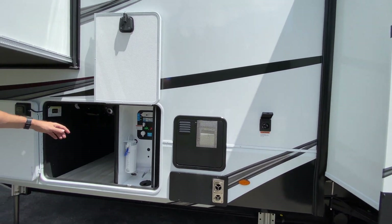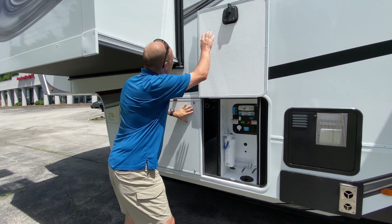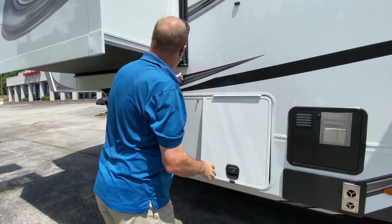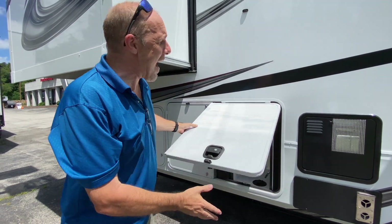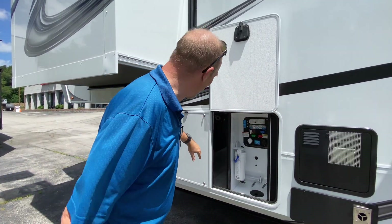Look at this — I've never seen this before. This is sort of a split door: this part goes in, and then this goes down. They did this because there's a slide right here, so to be able to give you full access they just got a little smart, a little ingenious. I love it.